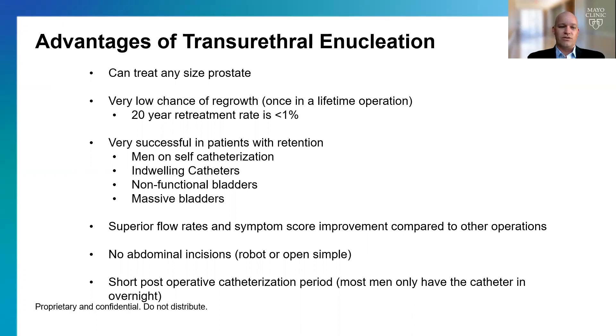Another advantage of transurethral enucleation is that there are no abdominal incisions, which means you don't have to worry about hernias or bowel obstruction down the road. Overall, it's a pretty short post-operative catheterization time — most patients spend the night in the hospital and leave the next day without a catheter.